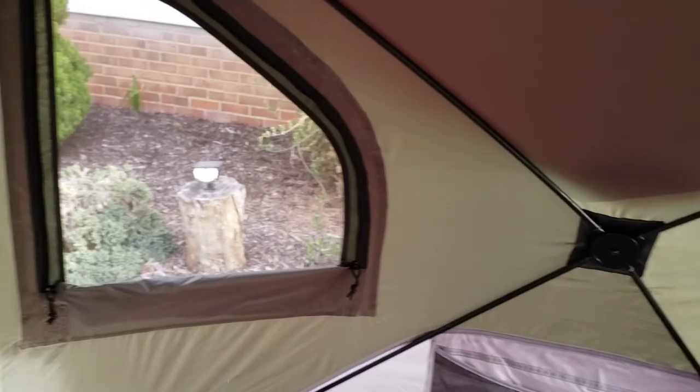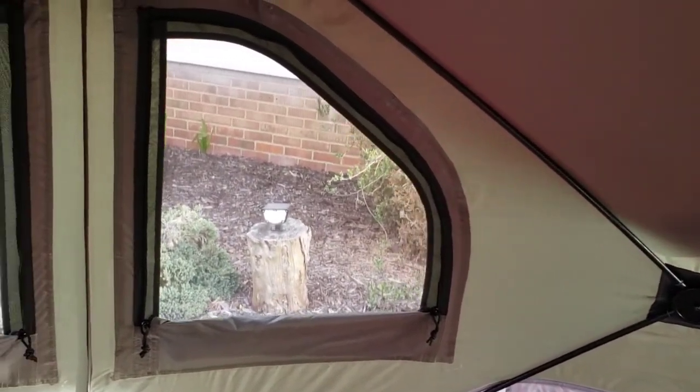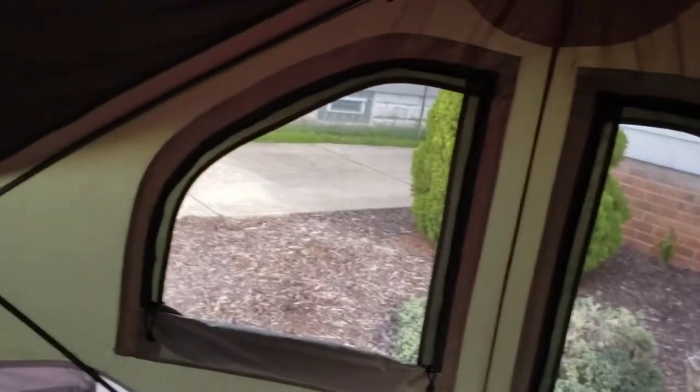The ceiling is made out of mesh, so if you remove the rain fly you could have a sky view. You get a good amount of air circulation with all the windows and doors, and really good air circulation even with the rain fly on.